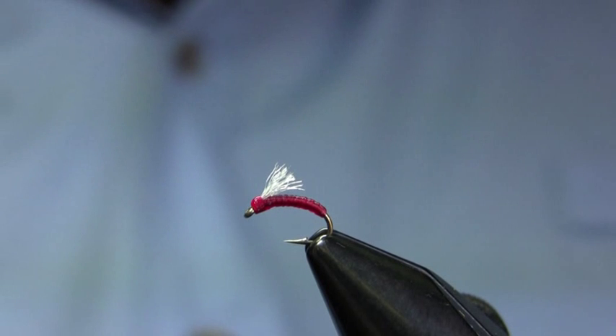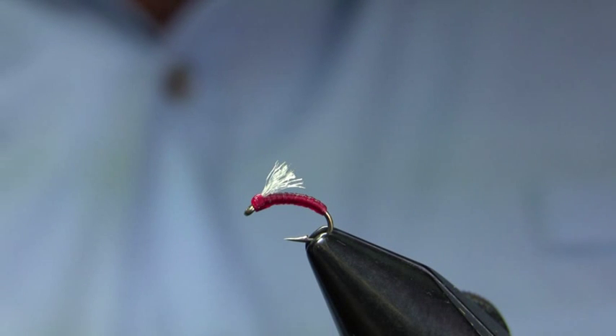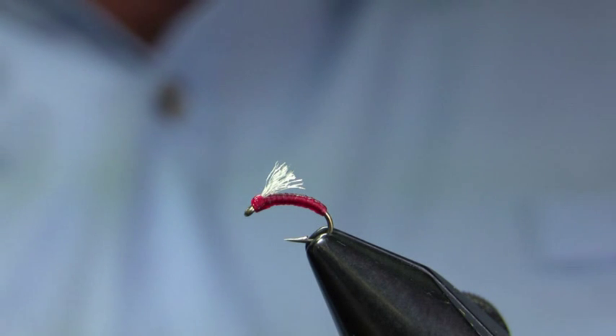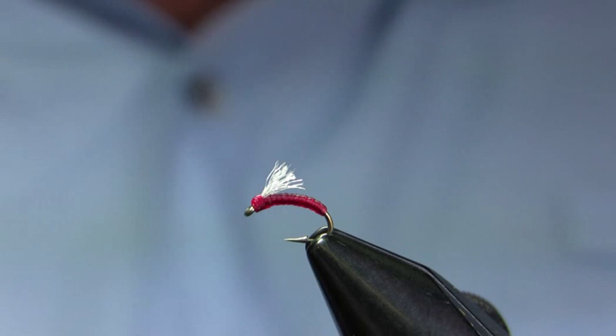You can tie this fly in a wide range of colors — it's also effective in black and chartreuse. You can tie it in a variety of sizes as well, up to about a 14. The red ones we usually do in 18 to 20, because that more closely imitates the midges. You could also do it in a slightly larger size and it would look more like an aquatic worm, sort of a San Juan worm replacement. There is the Red Haze Serendipity — the second of two really effective midge patterns this time of year on the Yellowstone River, really anywhere in southwest Montana. I'm off today and tomorrow and I'll certainly be using these flies. As always, thanks for watching — if you have any questions or concerns, please let me know.